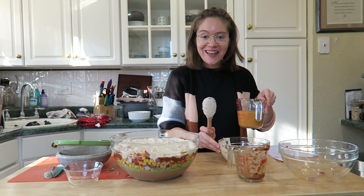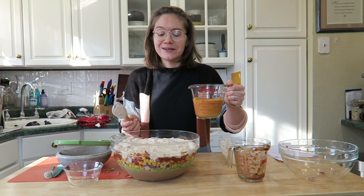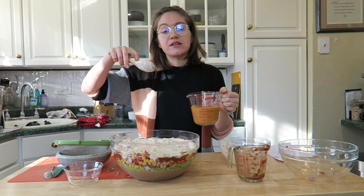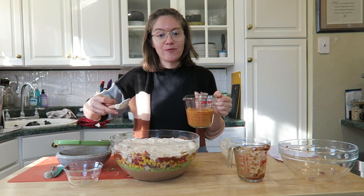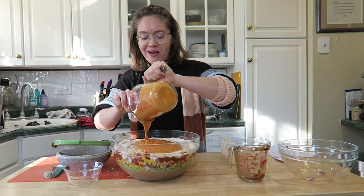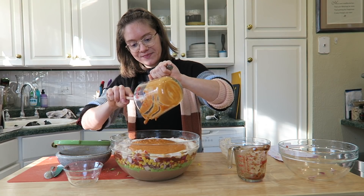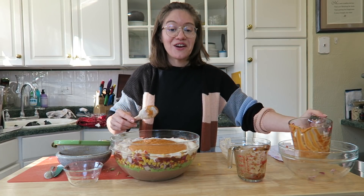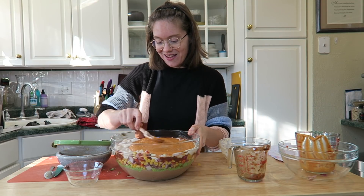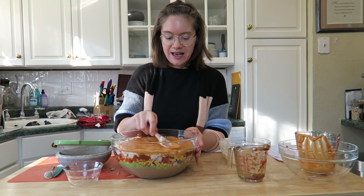After the sour cream, add the nacho cheese sauce. Again, I'll link that recipe above — it's made in a high-speed blender with simple ingredients. Both the sour cream and nacho cheese amounts are written out in the show notes and on our website as a free printable PDF. Spread it evenly, making sure it touches the sides of the bowl so you can see it when the dip is finished. It's incredibly flavorful.